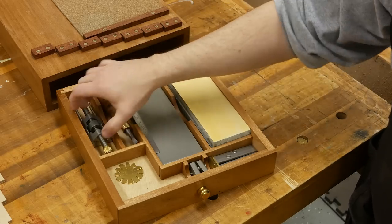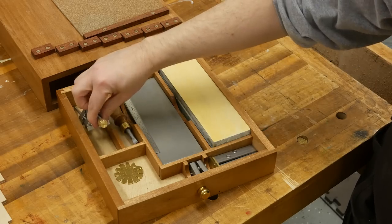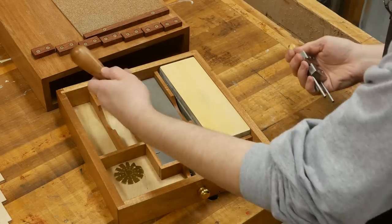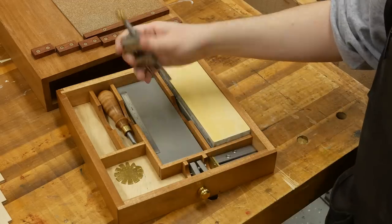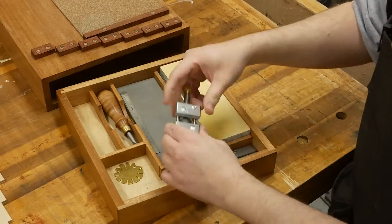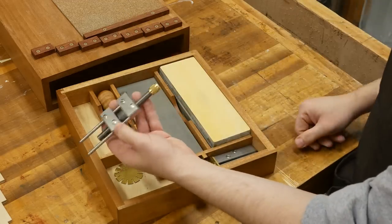Next, I have the Lee Nielsen screwdriver that works with the honing guide. You don't need it, but it's super beautiful in my opinion. You can just use a regular screwdriver, but I figured for the money I might as well get it while purchasing at the same time.